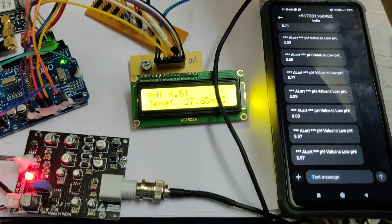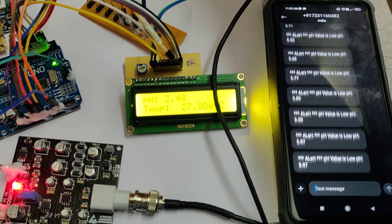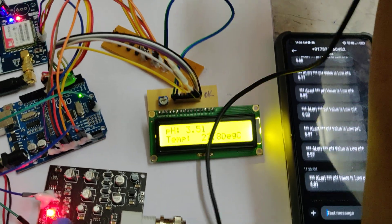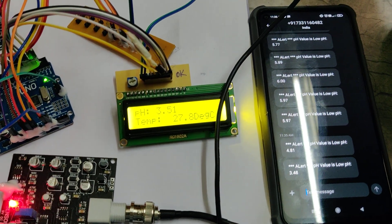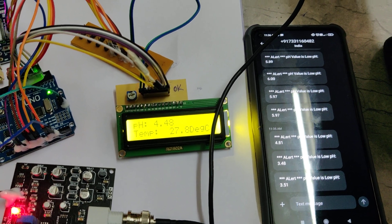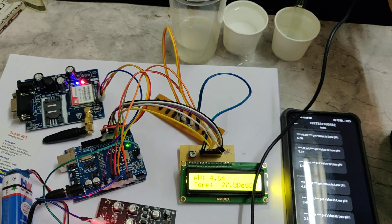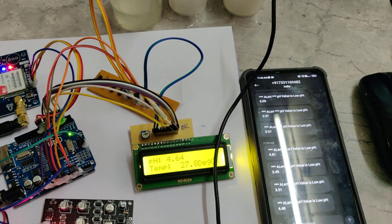The pH comes down when placed in lemon juice and we will get a message alert. When you want to go back to testing, first place the sensor in normal water before the bore water, as it will take more time to stabilize. Meanwhile, let us also look at the temperature sensor values.